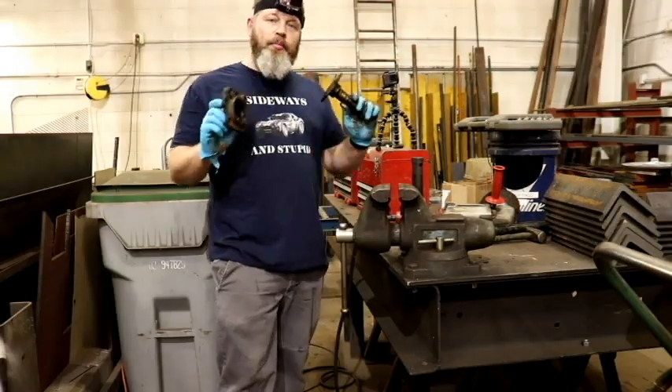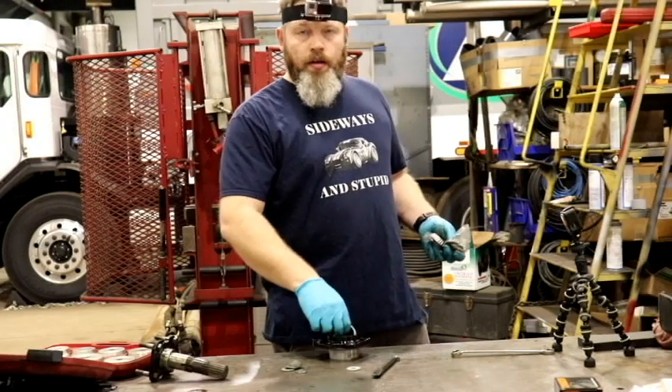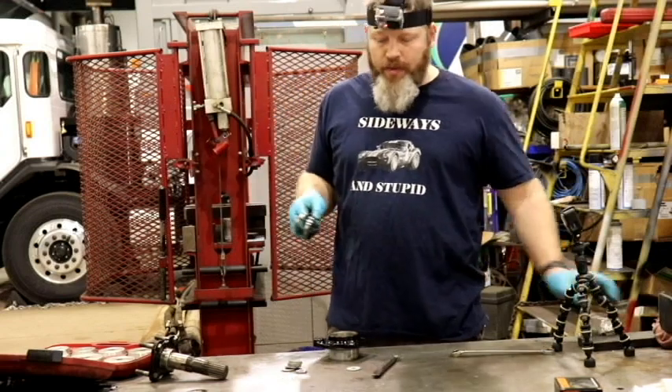I'm going to clean the brake caliper bracket and the output shaft up, and I'll be right back. Now we can take two of our bearing races and drive them in.